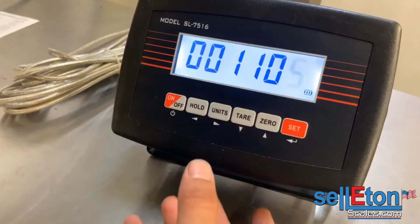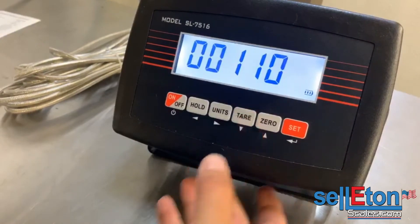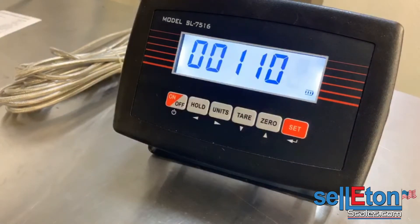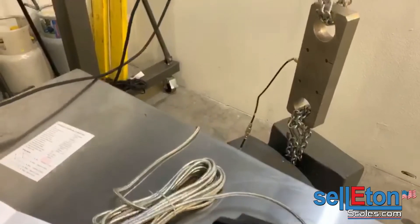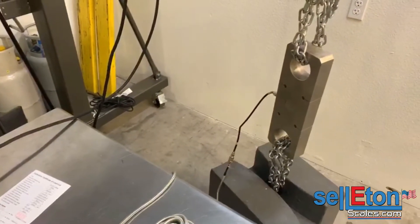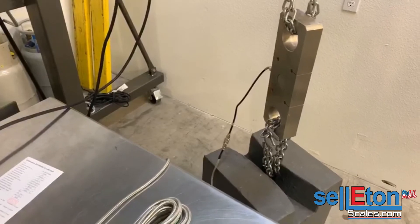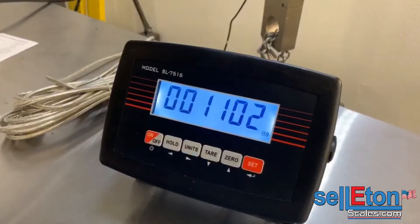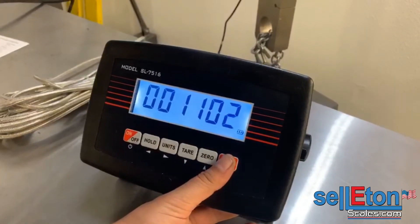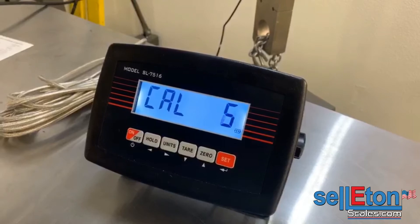In my case we're using 1,102 pounds. You have to put the weight on the scale — in my case I have to lift the weight. Once the weight is lifted, press set and wait for the countdown.